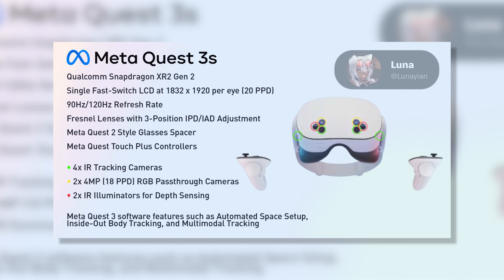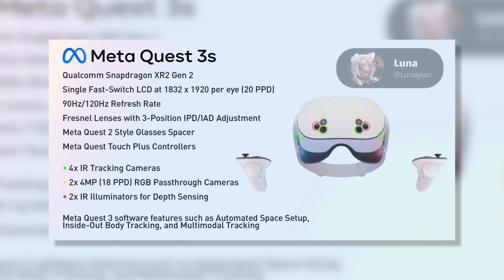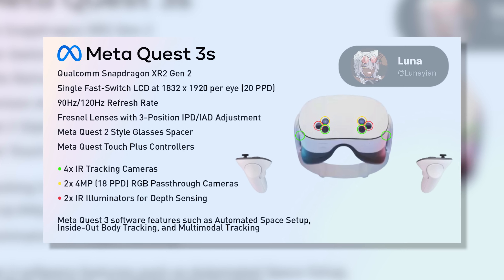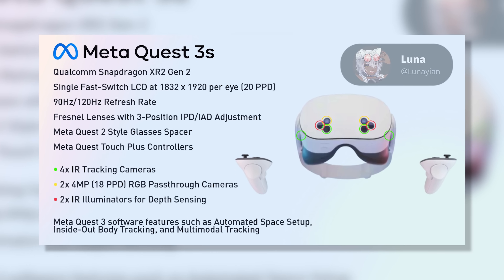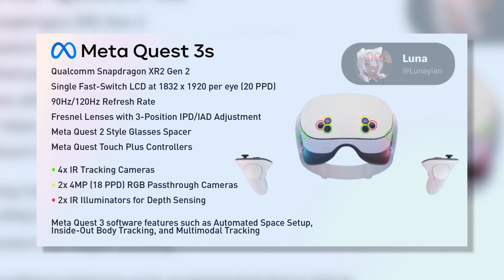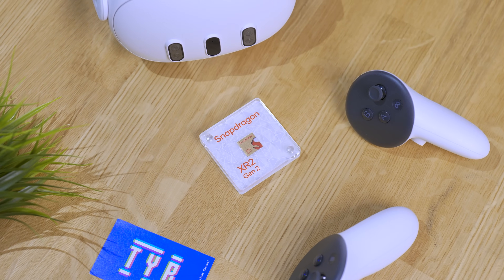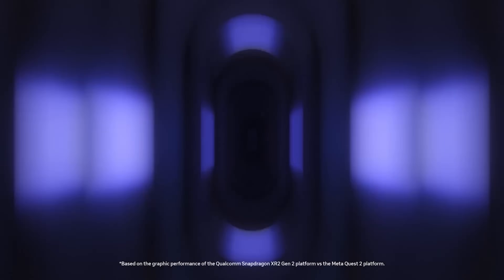I'm gonna leave the image of the tweet on screen. If you don't want to go in depth about every single thing or just want the basic information, you can look at it. I'll leave the links in the description below so you can go on X and get the confirmation there with Luna. Going step by step — first up, there is actual Snapdragon XR2 Gen 2, the same processor that we have on the Quest 3, whereas on the Quest 2 we had the basic XR2 chipset.